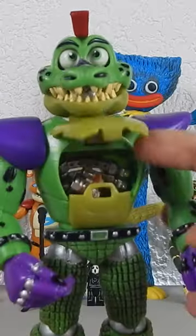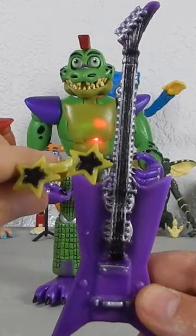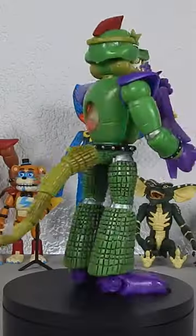You can open his jaws and you can also remove his face. Oh yes, and also the eyeballs. You can also open his chest and it has a nice set of lights. It also comes with star glasses and bass guitar. Let's put him on and this is how it looks.